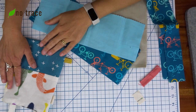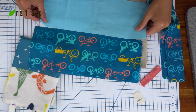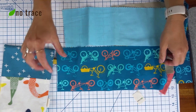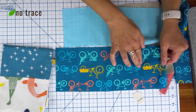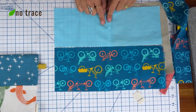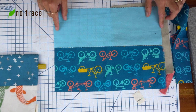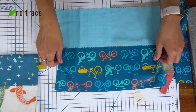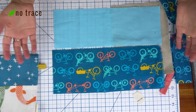To make the cute mini tote bag we are going to be piecing together two small pieces of fabric to create this two-toned look. The top piece of fabric is five and a quarter inches tall and thirteen and a half inches wide, and the bottom piece is four and three quarters inches tall and thirteen and a half inches wide. All of these numbers are going to be in the description below, and you could absolutely adjust the sizes to the scraps you have.